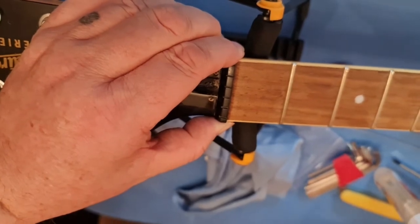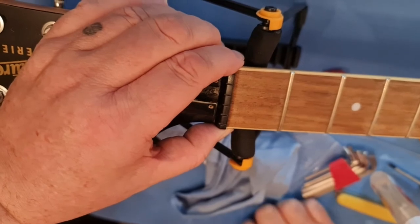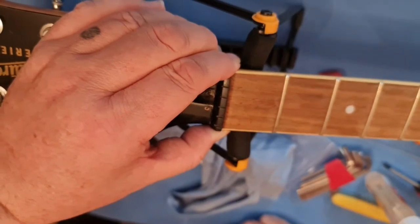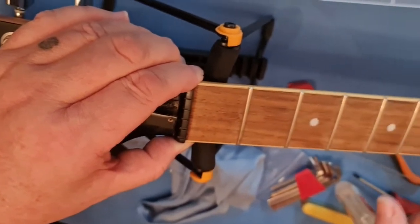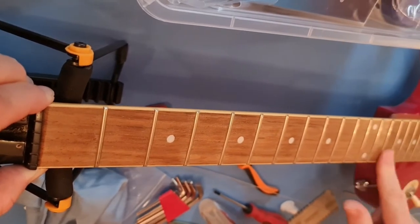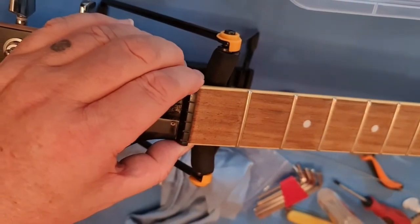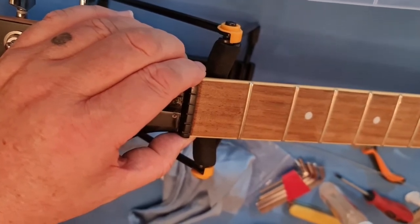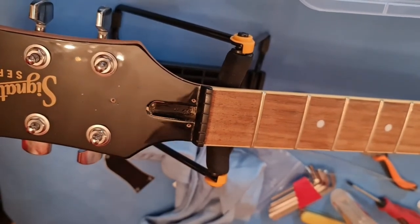Just hold it for a minute or two, then let it go and let it set. There's no pitting or grooves on the frets — these are in lovely condition. Once it stops moving under your hand without you pulling it, leave it in place for a good few hours to dry.